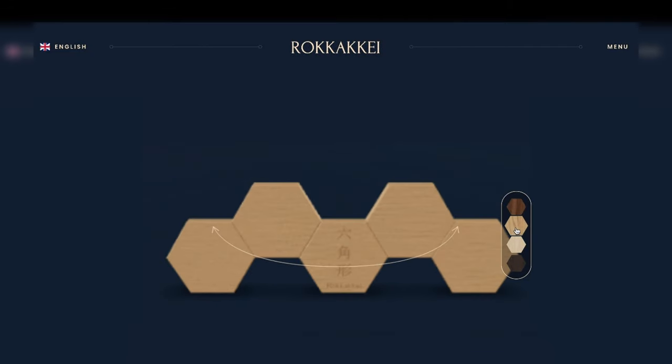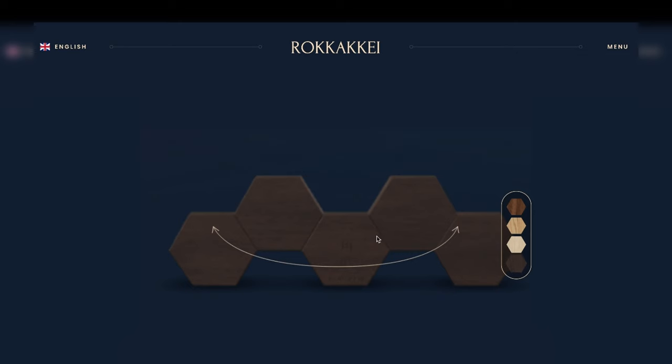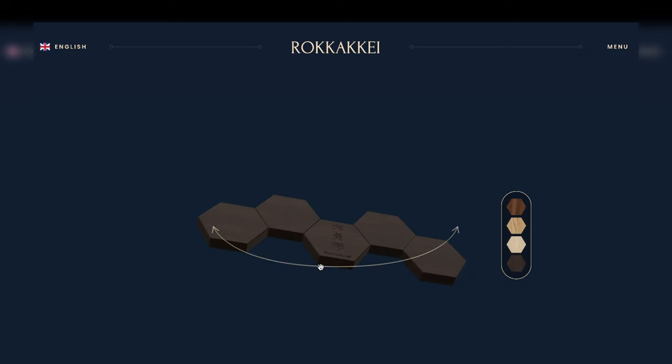They have four different wood types. For outdoor use, a heat-treated bamboo — which is why it's darker than you're used to seeing — another wood called garrape, and then for indoor use they have oak and walnut.